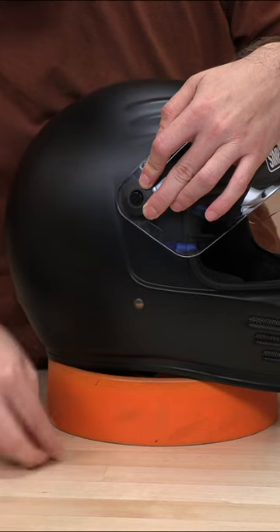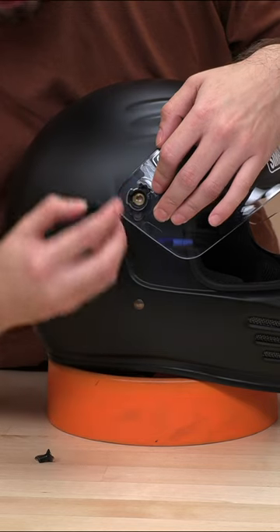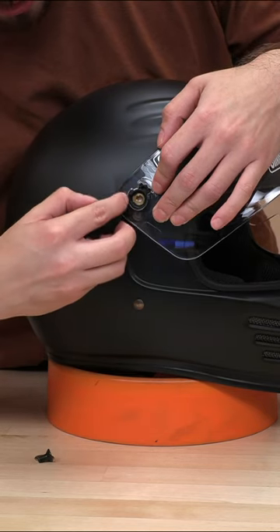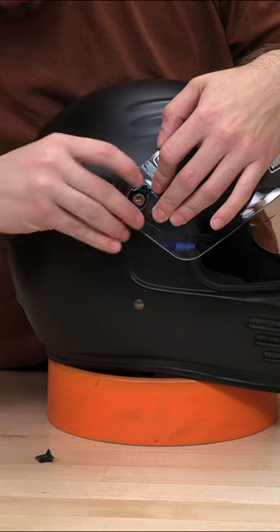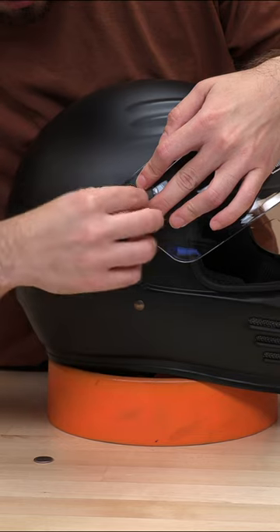Once we get this loose, I'll show you — there it goes. That's pretty much it. You're going to see two slots here for this guy, and you're just going to reapply it the way it came out. Let's get this guy back on.